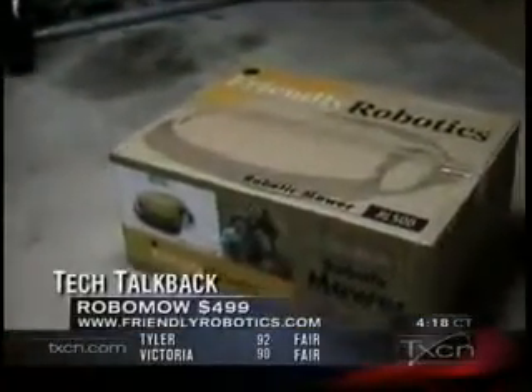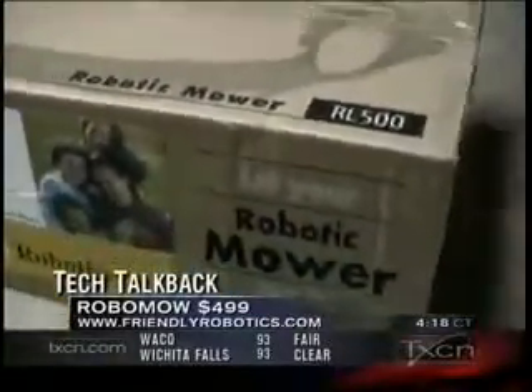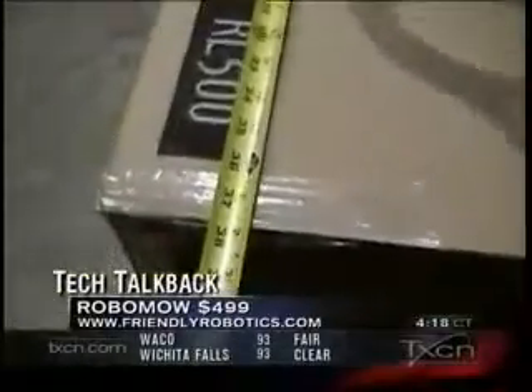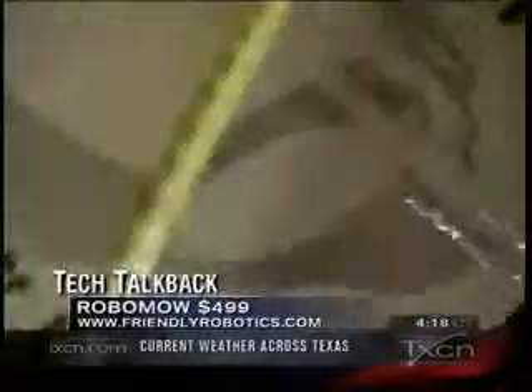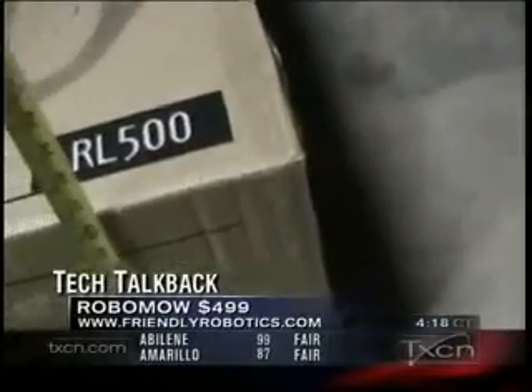It has finally arrived. It's the Friendly Robotics RoboMow, and the box weighs about 80 pounds, so it's pretty heavy. It's rather large too — 38 inches by 28 inches, and it's kind of tall too.